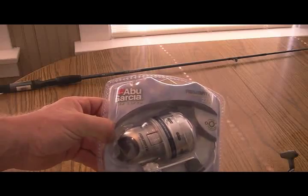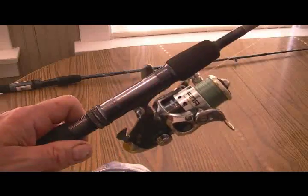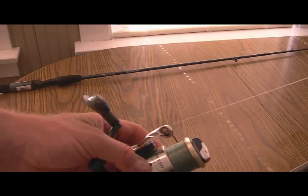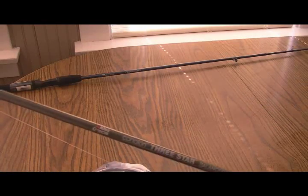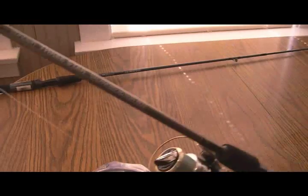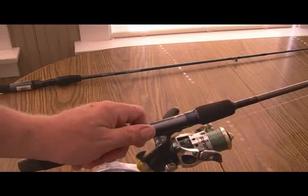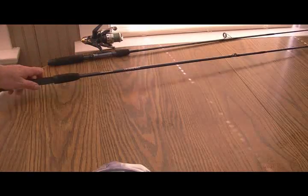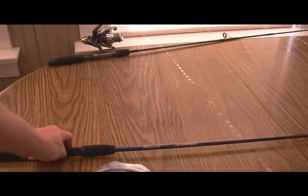I have several Abu Garcia reels and rods. I have my Okuma Fina — the Okuma Fina FHS30 reel — on an Abu Garcia three-star action rod, and I like the rod a lot. I didn't see an Abu Garcia rod at Walmart, so I bought this Shakespeare Durango rod for $10.99 and I'm just going to try it out on this.